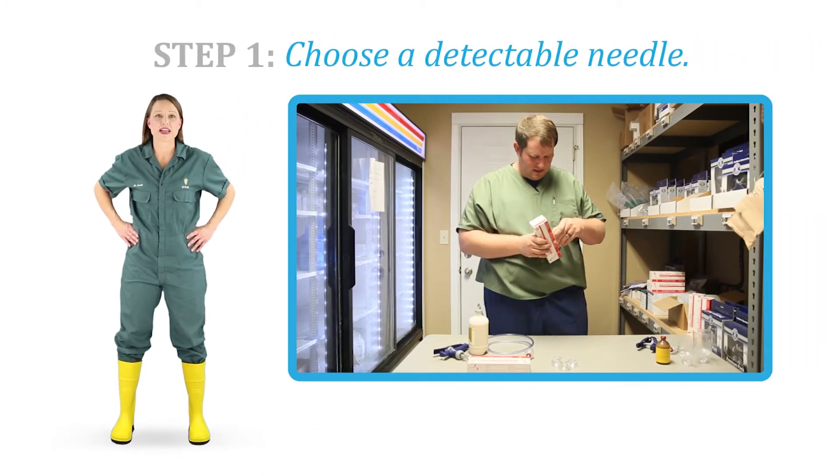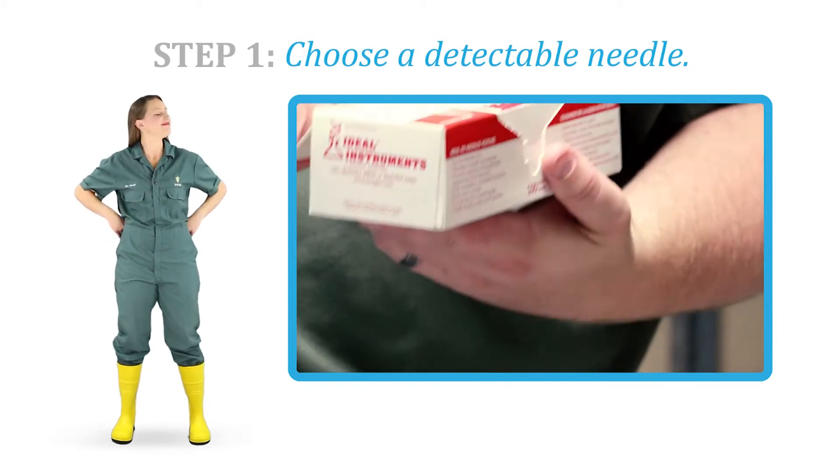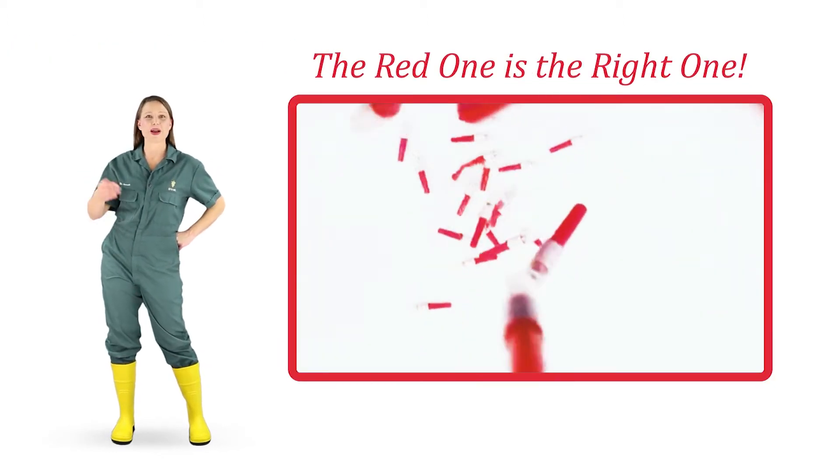Step 1. When treating or vaccinating, choose a detectable needle. You'll know it's a detectable needle if it's the right color. Detectable needles are red. The red one is the right one.